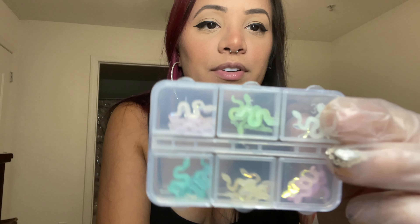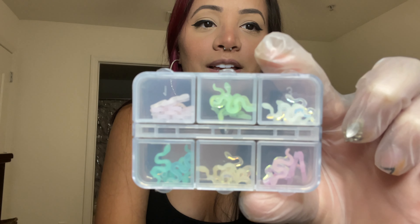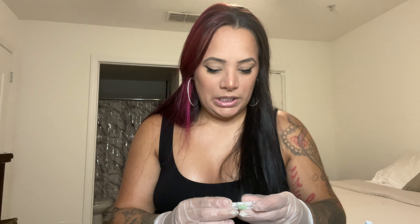I got these cute little colorful snakes — I've gotten the silver snakes from Shein before, but these have color. You have green, blue, yellow — they're so cute, I love those.